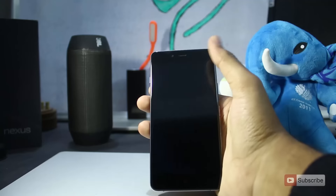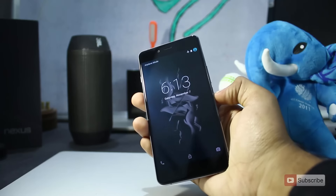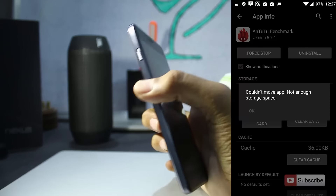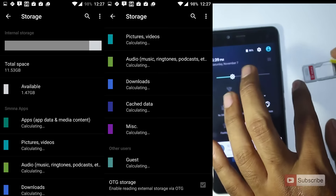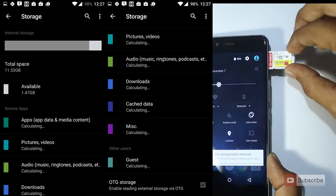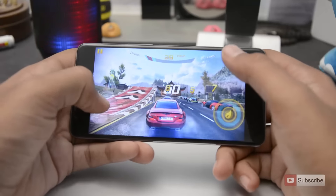The software running on the OnePlus X is not up to the mark; there are a few bugs here and there. For example, there is an option to move apps to the SD card, but when I try to do it, I get an error saying insufficient storage. It also doesn't show information about the external SD card in the storage section, and I need to enable an option to access files on an OTG pen drive. These are minor software issues I hope OnePlus fixes soon.